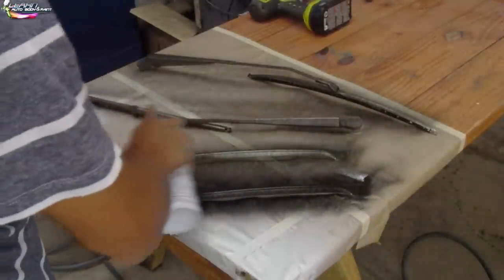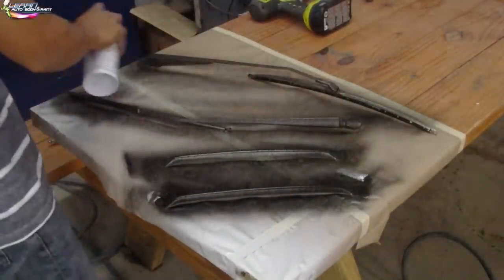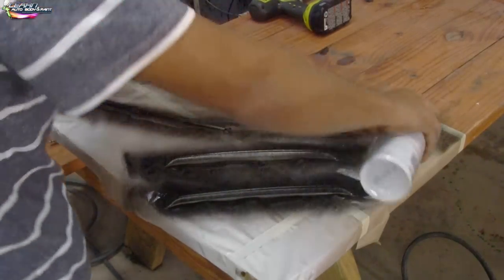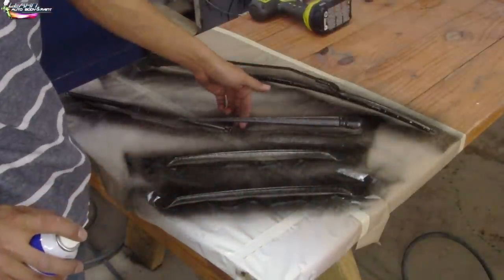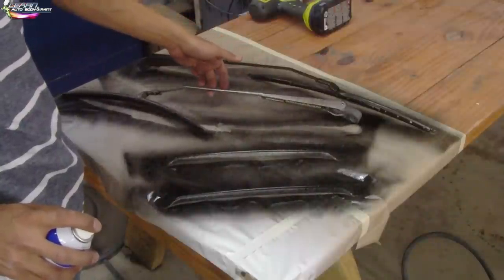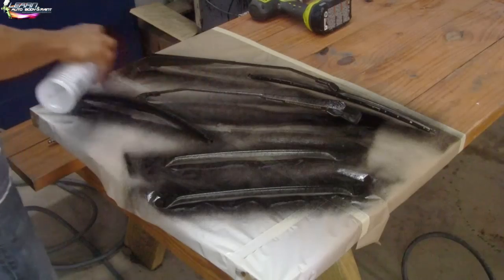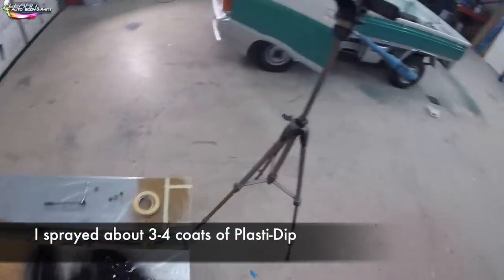What is up guys, Tony here from learnautobodyandpaint.com. Thank you for watching this video. Here we are using some Plasti Dip, spraying our windshield wipers and those two little bars on the back window of the cab with flat black Plasti Dip. I like to do all these little details after I do a complete paint job, because you don't want to be putting parts on that don't look complete. I just Plasti Dipped the whole windshield wiper — it just works great.